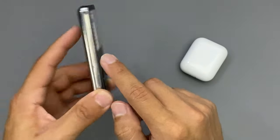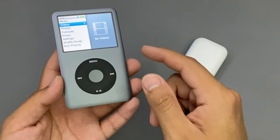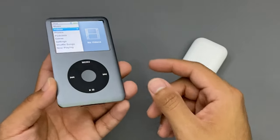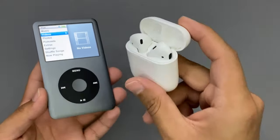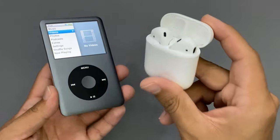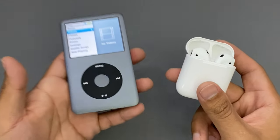This iPod here is a 7th generation and this 7th generation does not have Bluetooth, but this solution will work with your 5th and your 6th generation as well. So if you have those generations, this solution will work perfectly fine with you. These Apple AirPods are Bluetooth, not wired, so today I'm going to show you guys how to connect the wireless Apple AirPods to the iPod Classic.